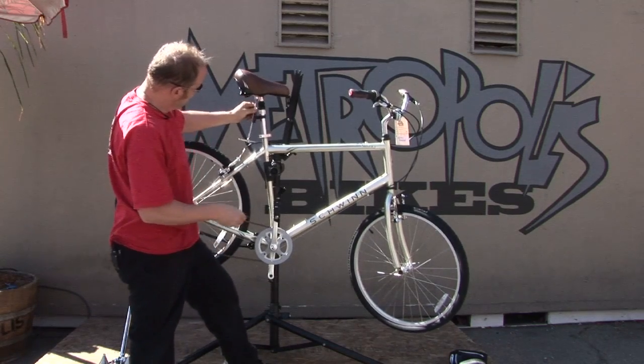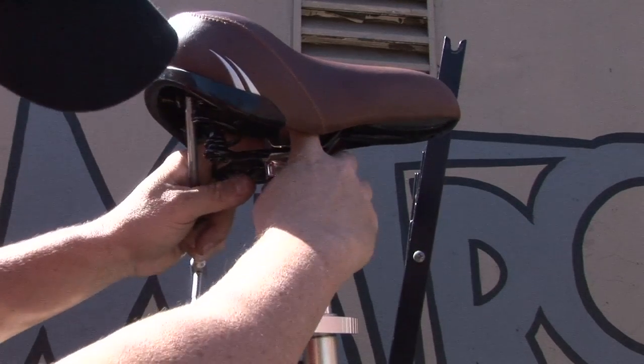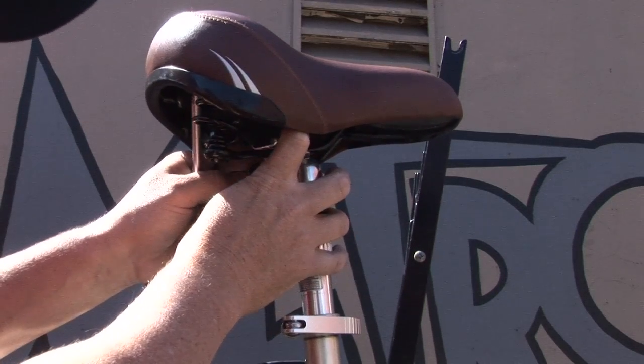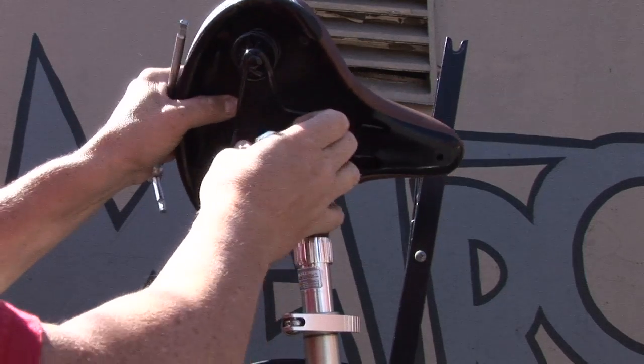You'll see that there's a top clamp and a bottom clamp. The bottom clamp will loosen up, so you want to turn the bottom clamp that's underneath the seat — you'll be able to see it clearly. You want to turn the top clamp 90 degrees. Turning the top clamp 90 degrees will allow the seat to come off, where you can expose the seat rails.